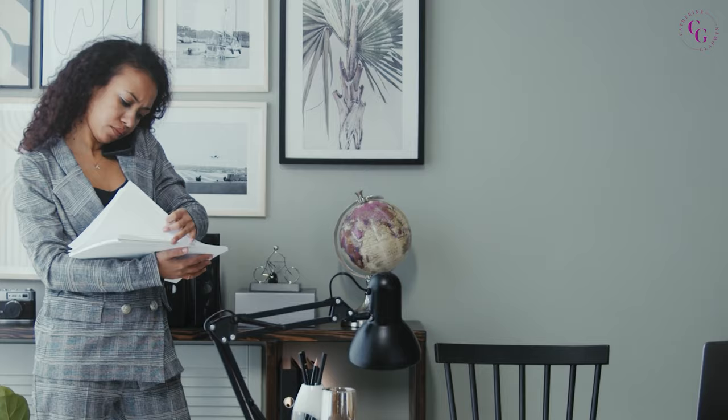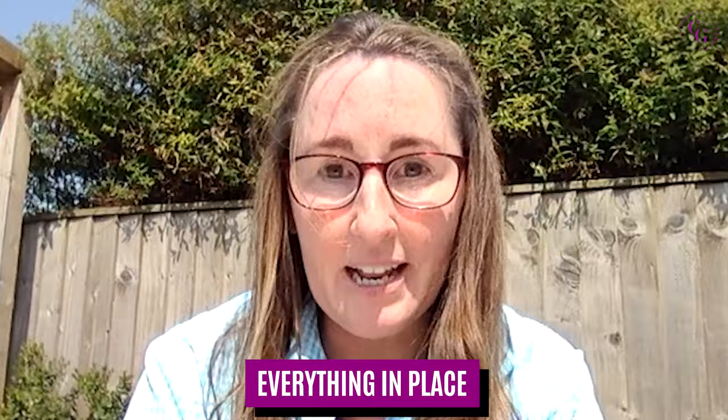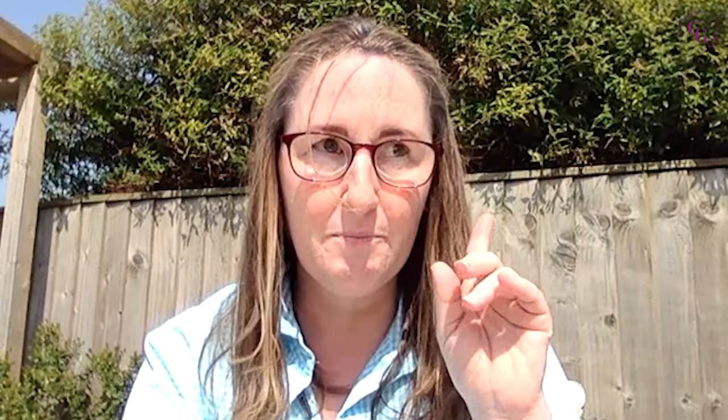So what is onboarding? You might even be watching this video and not know what it is. So you've already had your discovery call with a potential client, it went really well, you know what services you're going to give them and you just need to get going. That's when you start onboarding. Onboarding basically means you've got everything in place to enable you to get started on the tasks or services you're going to be providing to the client — everything you need to get going, and the client also has everything they need to know that everything's under control.